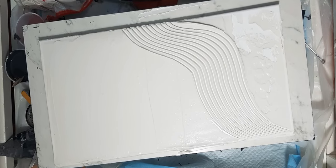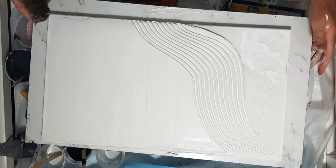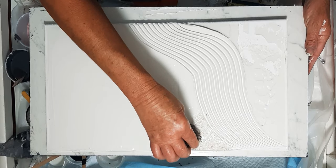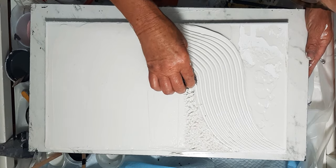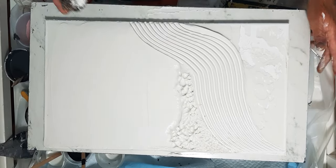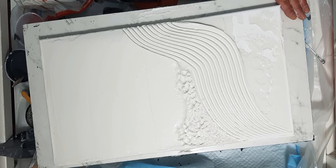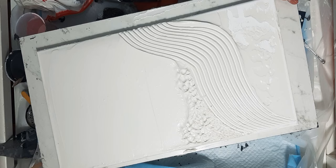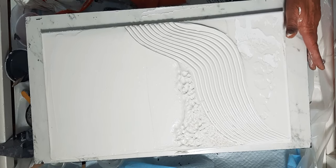My next texturing tool is a rusty pot scrubber — really rusty because I left it in the water. We're just going to do some dabbing to add more texture. I'll prime and paint this so you won't see all the rough spots, I hope. There are tons of things you can use in your house to create texture without going to the store — pot scrubbers, a kitchen mallet — all will create interesting textures.